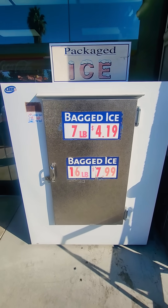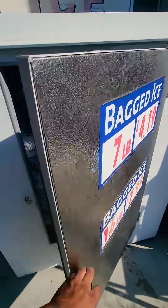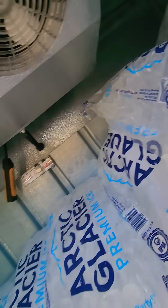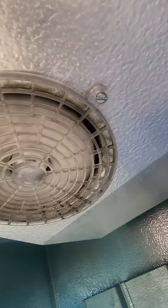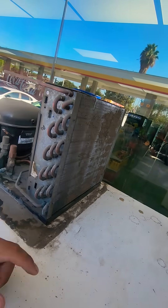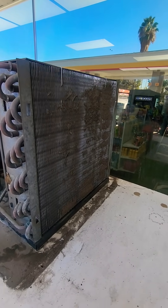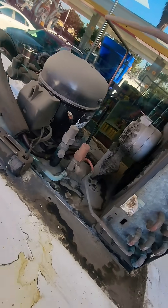Got a service call here for one of these outside ice merchandisers. I've got my sensors in here just to check the supply and the return — I could see a fan is out, so that's probably culprit number one. I took off the cover and the condenser coils are pretty dirty. I'm gonna blow it out with CO2 and coil cleaner, and blow out the rest of it just to clean it out.